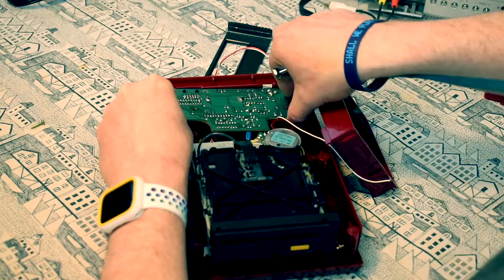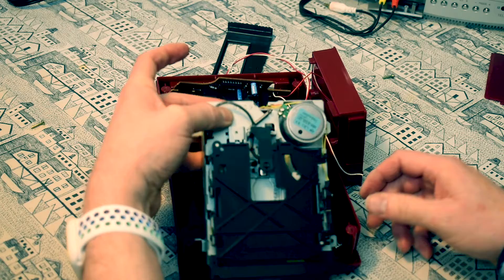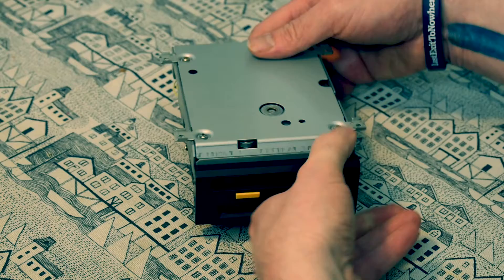Having taken the screws out of the disk drive mount itself, I actually need to take the controller board off as well because I need to get access to this cable at the back here, just pull that and get it out. Bit stiff - there we go. And a bit more of the belt found underneath here; I'm sure we'll find even more when we get inside.